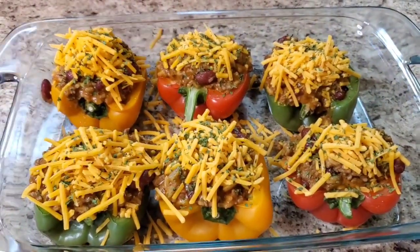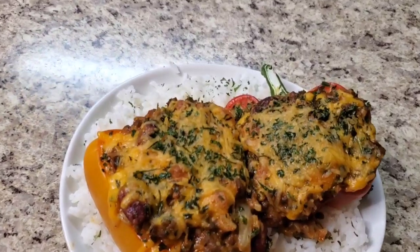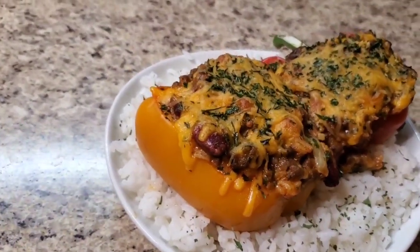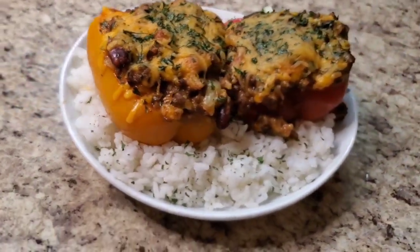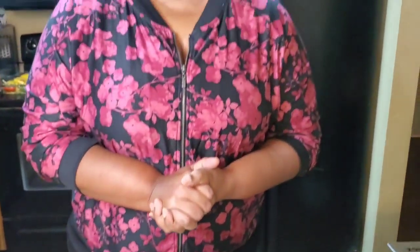I'm back y'all — take a look at this taco stuffed bell pepper! Isn't she cute? I told you she was gonna be cute! Yeah, she's cute. I appreciate y'all for coming to check me out on Taco Tuesday. I hope y'all are having a wonderful Taco Tuesday — I love y'all. Please stay safe, and if you haven't subscribed, please subscribe. Share this on your social media, like and leave a comment — I love to read the comments. I'll see y'all next time, stay safe and I love you. Bye bye!